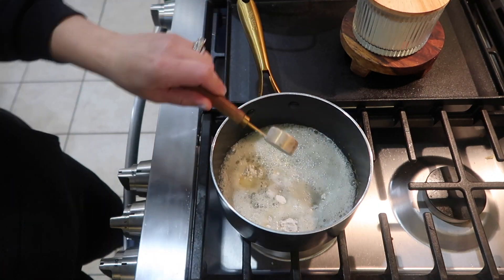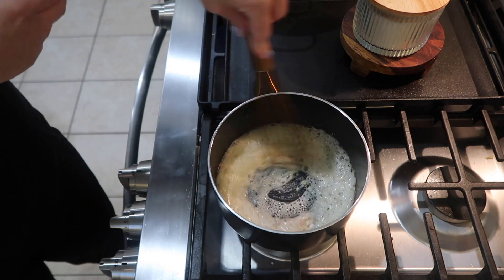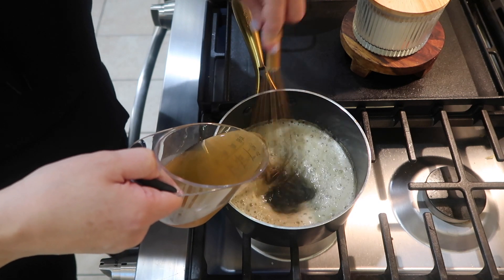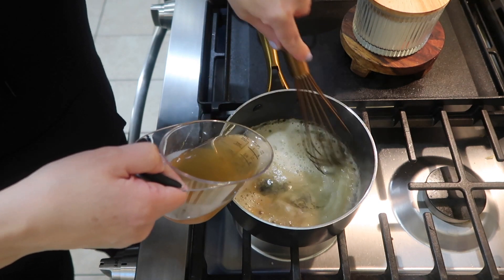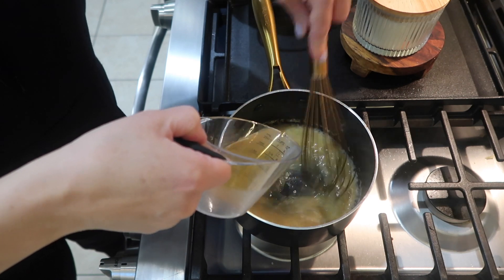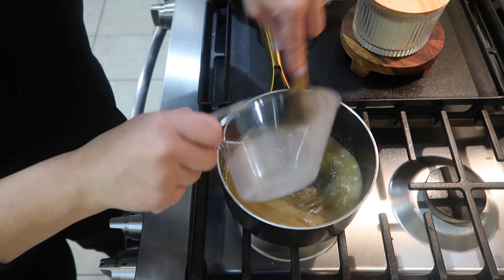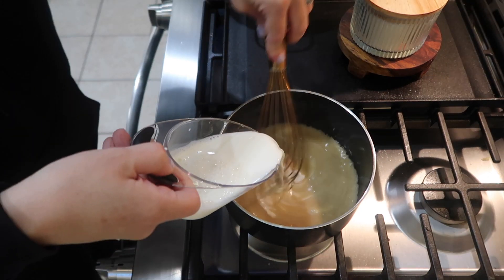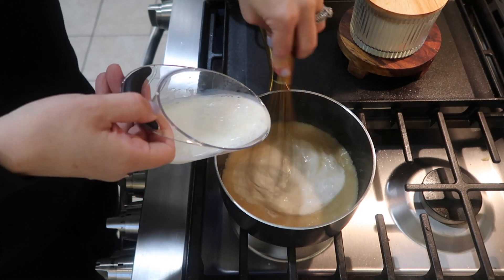Next I got started on my sauce. If you want to skip these extra steps and just completely throw it together, you can use a can of cream of chicken soup in place of what I'm about to do. But I'm pretty much going to be making a homemade cream of chicken soup myself.